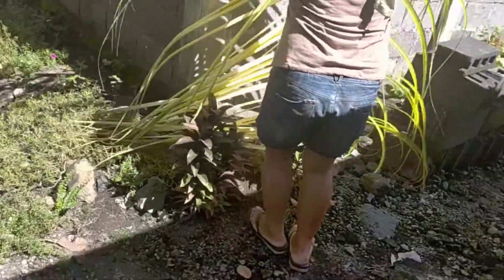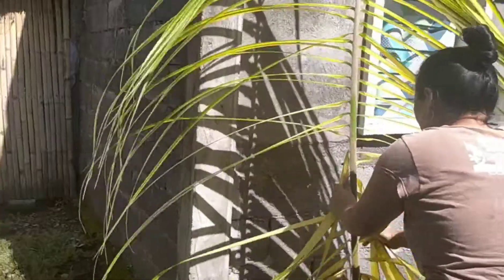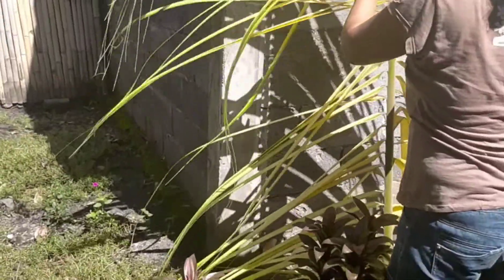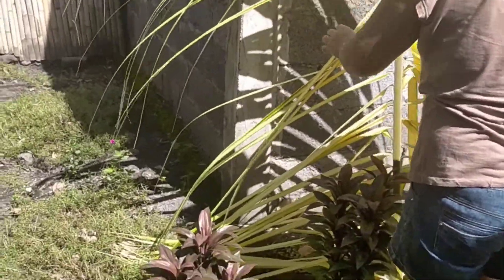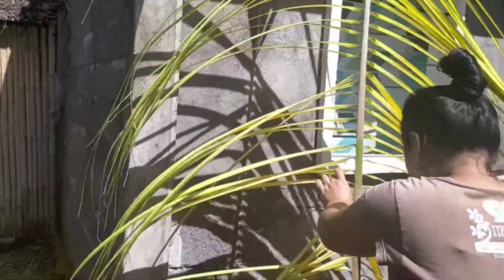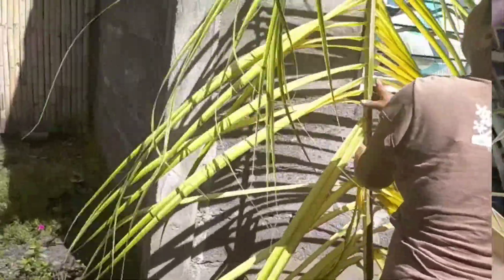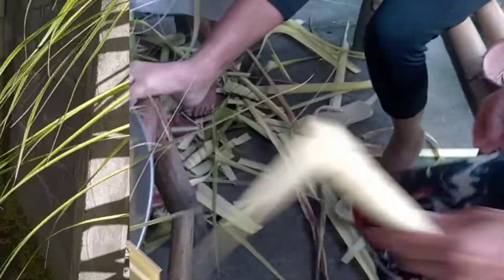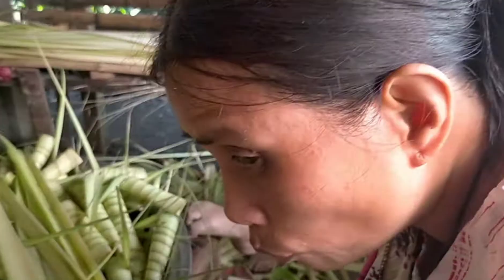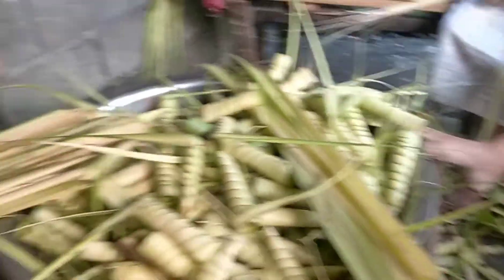She will put them under the sun first. How many minutes, ate? Under the sun first, and then later they will take them one by one. Okay guys, this is my sister-in-law. This is my sister — my adopted sister, guys.